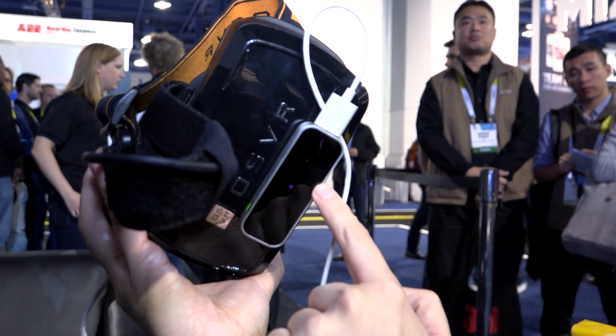Leap Motion is one of their partners, and that basically exemplifies the platform they want to build. They want to build a platform where other hardware companies — whether it's Leap Motion, whether it's other IMU makers — can build their own headsets and their own accessories, or components to go into headsets. Or components to work with their software platform. This is a really raw demo — it's not set up so you can see it on screen.